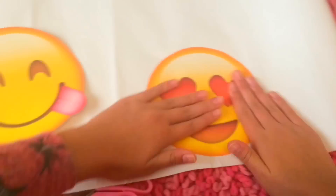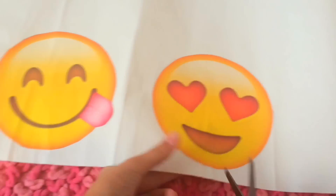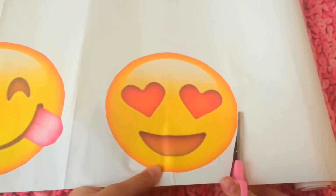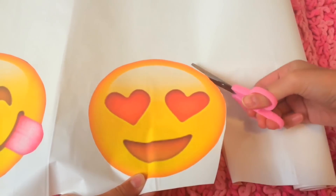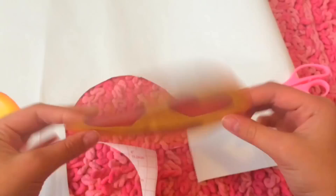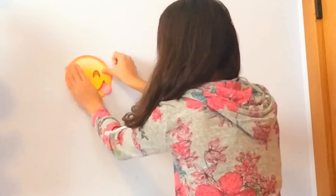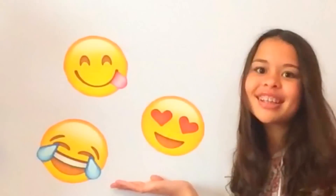Then you are going to repeat this process with all of your emojis and then take a pair of scissors and cut around all of them. And then bam, you have an emoji sticker for your wall. To use these, you are just going to peel off the back of the contact paper and slap the emoji onto your wall. You can make as many of these as you want and totally fill up your wall with emojis. It is the most adorable thing ever.